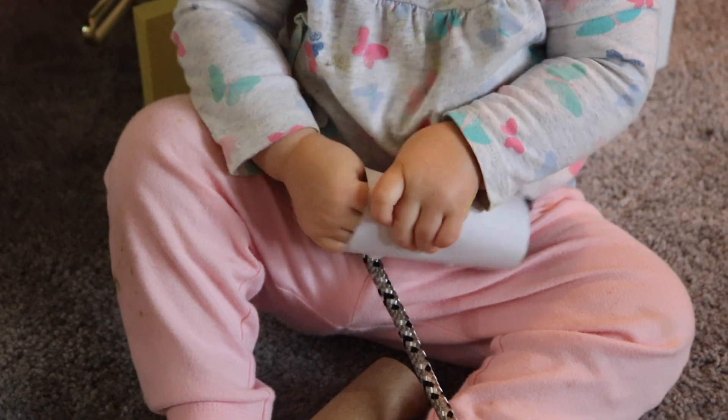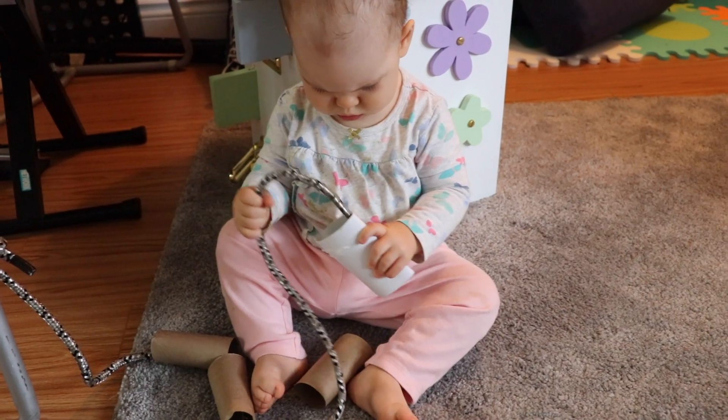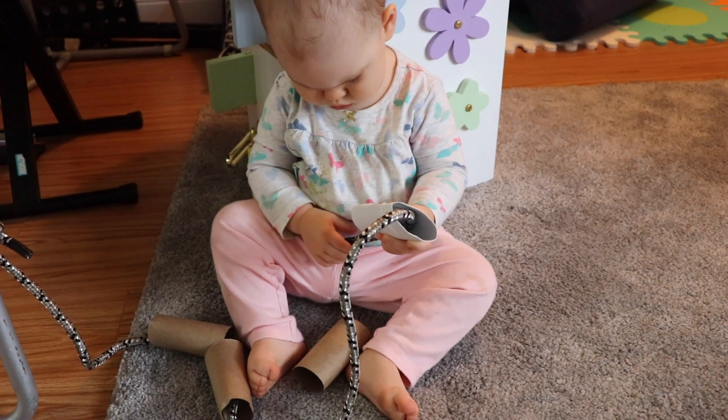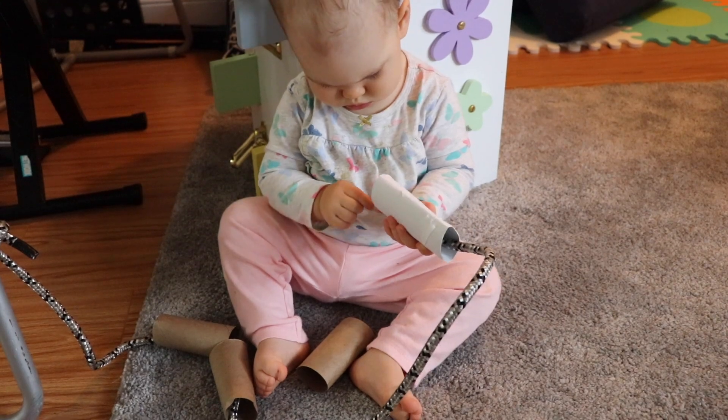All I did was tie off one end of the rope and she could use the other end to lace through the paper towel and toilet paper rolls. I've also seen a version of this done where you cut pool noodles into discs and they can lace those through the rope — this version would make a great bath time activity. Whenever your toddler has mastered this version you can move on to smaller objects.